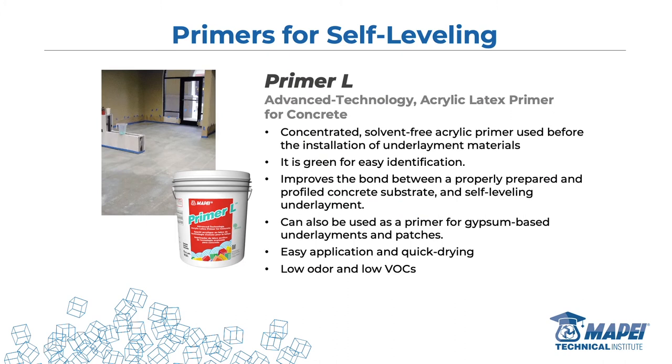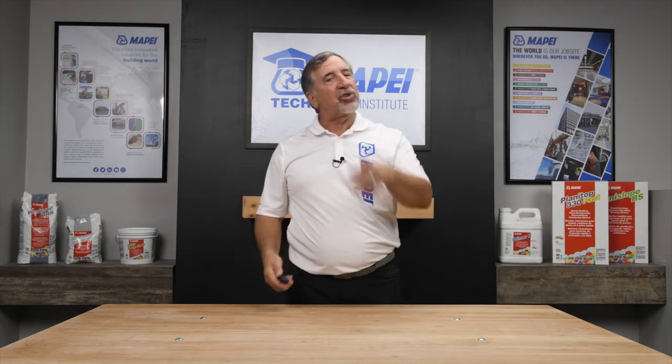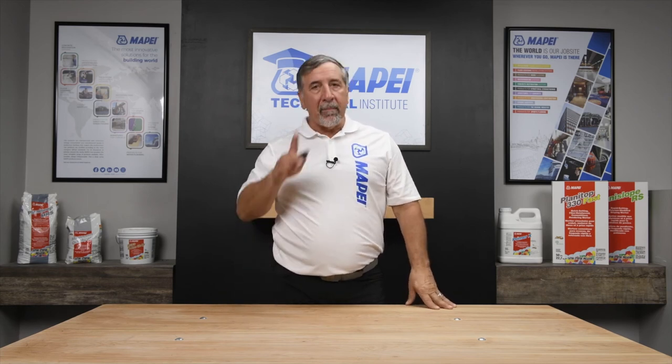Primer L has been around a while. That bucket is not what you put on the floor — you mix it with water three to one. So a gallon of Primer L makes four gallons of product. This is the only product I'll tell you to apply with a broom. It's so thin and watery it'll fall into the deep valleys and roll off the tops of the high spots, so you might not get the area properly primed. Apply it with a broom to make sure it reaches all the nooks and crannies. Primer L: low odor, low VOCs — very important for sustainability.